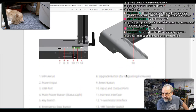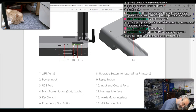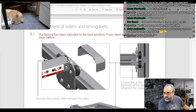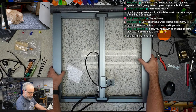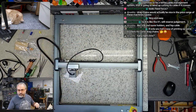And then we have ports: a little micro SD card slot, an upgrade button and reset button, input and output ports, harness interface — we use these two plugs here. Port 10 is open by default and it's just an IO port, six-pin. Adjustments of rollers and timing belts — oh, there is a tensioner on the X. The factory has been adjusted to the best position, but if you need to adjust, remove the screws and cover, loosen the screw, and adjust the tightness of the belt.